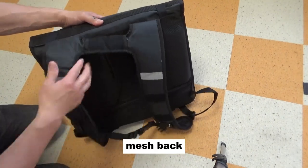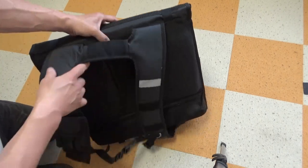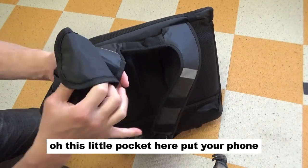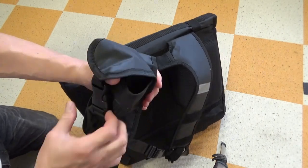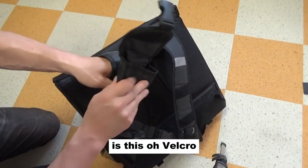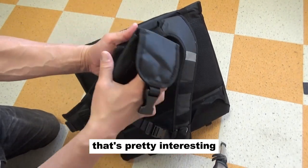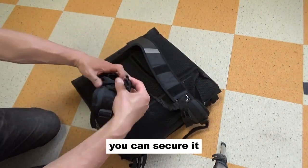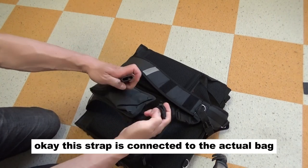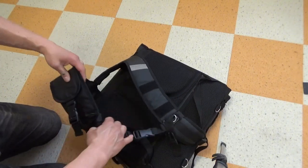Wow, good mesh back. There's a little pocket here to put your phone. It's held by velcro — you can just pull it off like this. That's pretty interesting. And you can secure it. This strap is connected to the actual bag, so you can do this and then it won't fall off, hopefully.